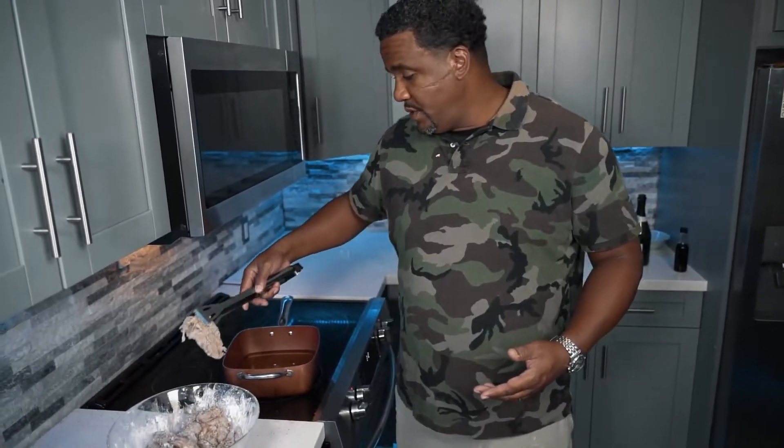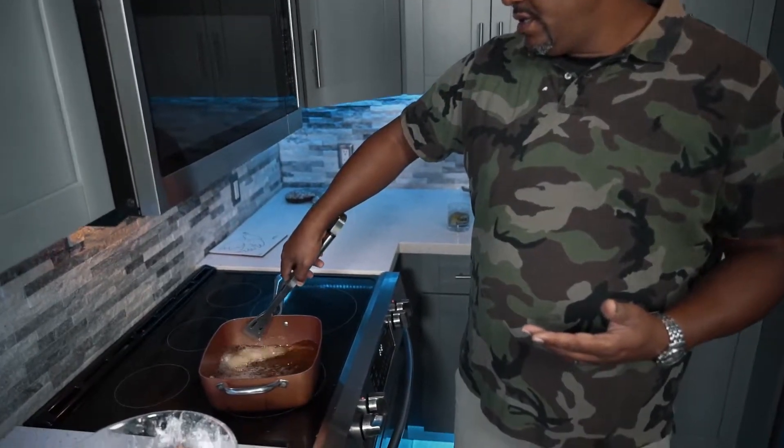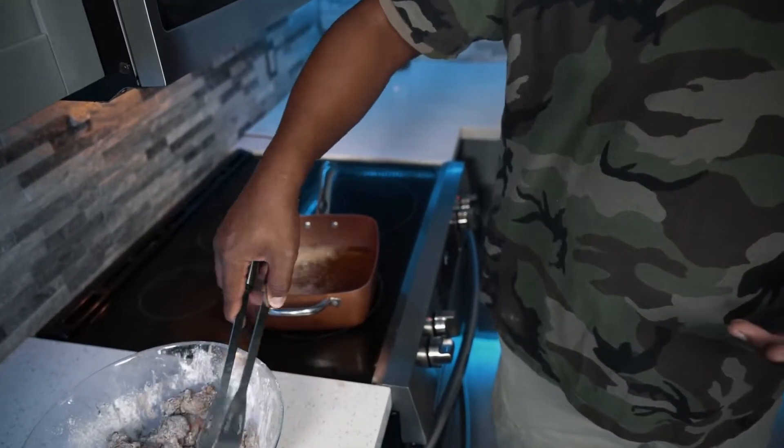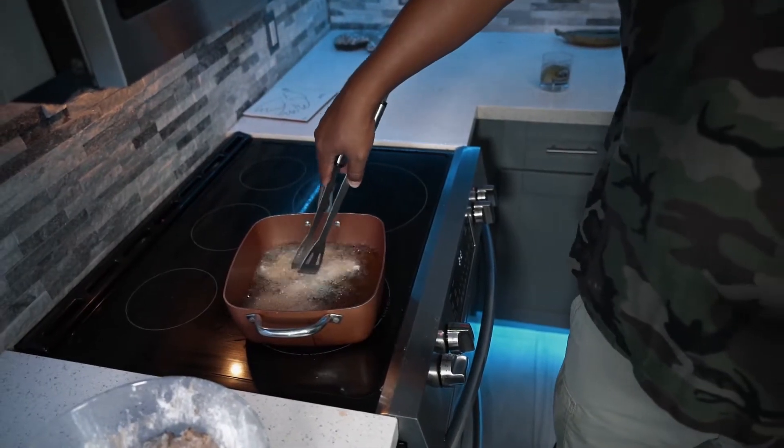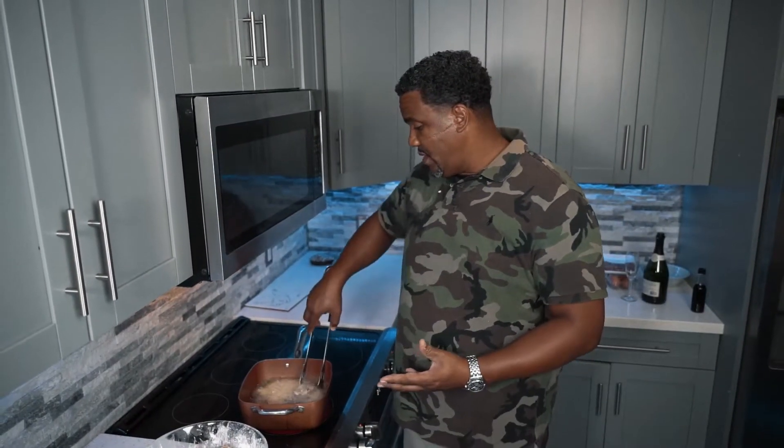Now that we have our oil at about 375°F, place the chicken in the oil so it can cook. You don't want to overcrowd your pan because you'll drop the temperature and it's not going to cook fast or evenly. You can see how it's sizzling. I'm going to put two more pieces in. We're going to fry them until they're golden, then flip them and get a plate with paper towels to absorb the excess oil.